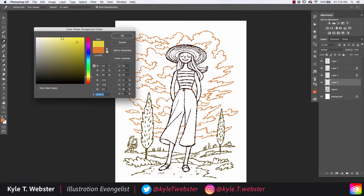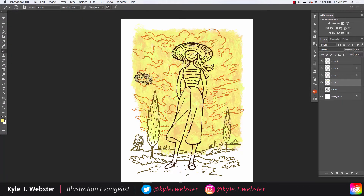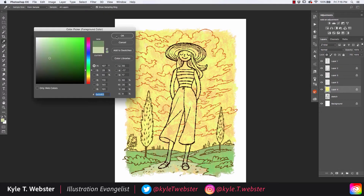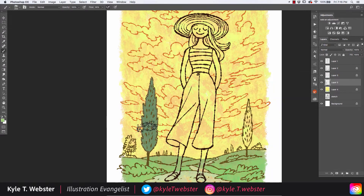Here is the coloring process for this illustration. I'm using the Versa brush for the colors, and what I'm doing mostly is making selections with my lasso tool and then coloring inside those selections. This allows me to move the stylus in a much more random and uncontrolled way to get some of that color variation that the brush provides.